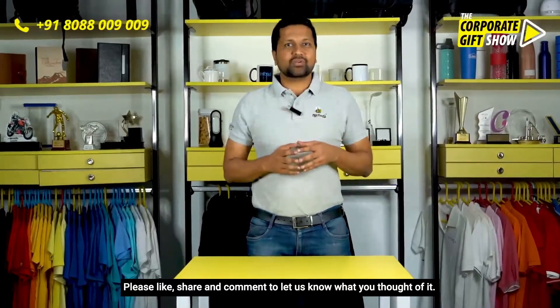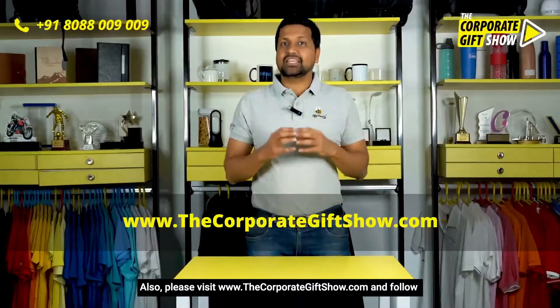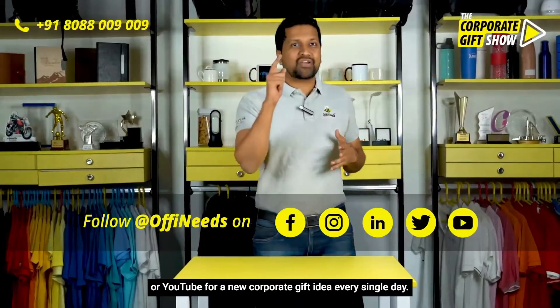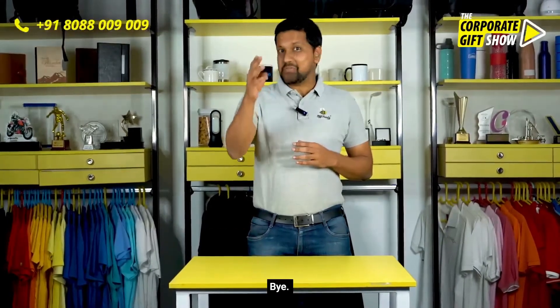I hope you liked today's episode. Please like, share, and comment to let us know what you thought of it. Also please visit www.thecorporategiftshow.com or follow offeneats on Facebook, Instagram, LinkedIn, Twitter, or YouTube for a new corporate gift idea every single day. See you in the next episode!